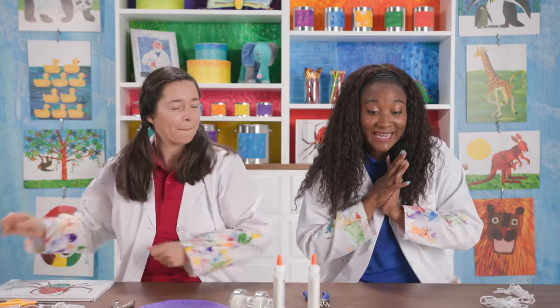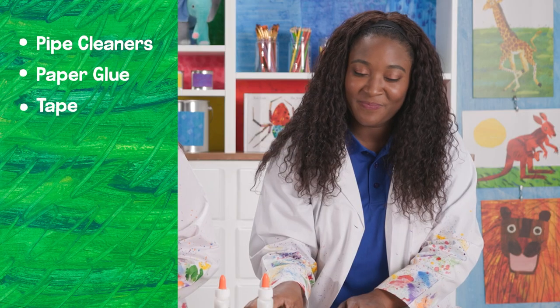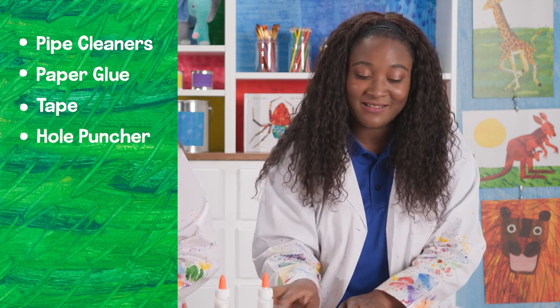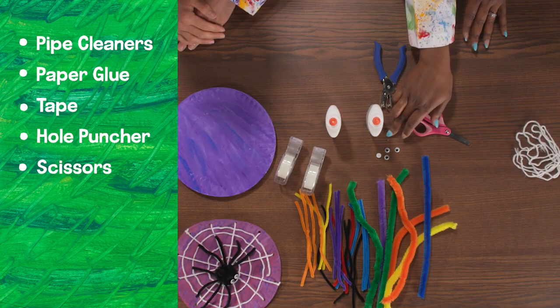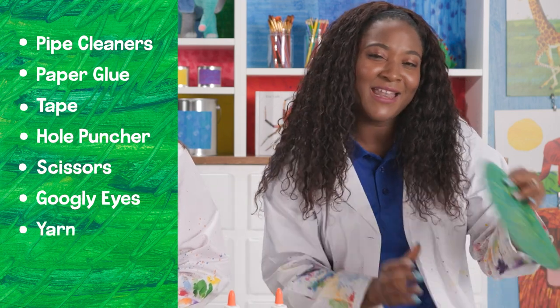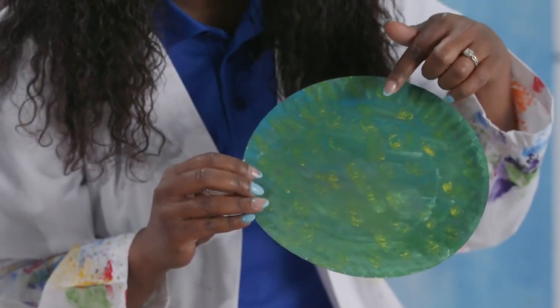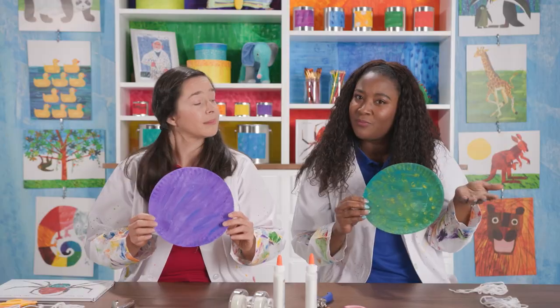You're going to need pipe cleaners, some paper glue, tape, hole punchers, scissors, googly eyes, some yarn, and a paper plate. Now, we went ahead and we painted our paper plate right before this, so you can do that at home too.